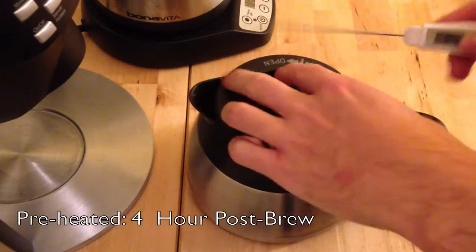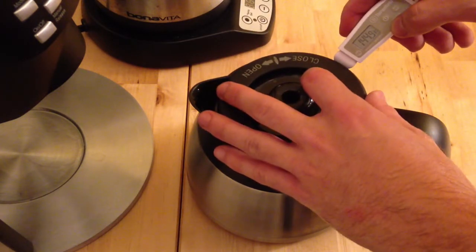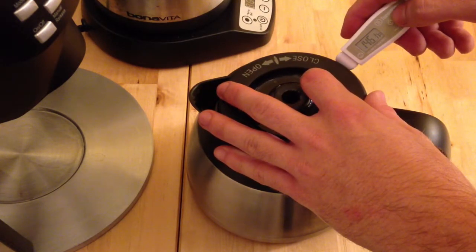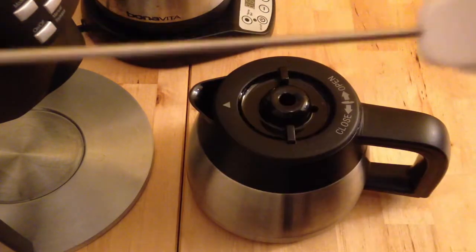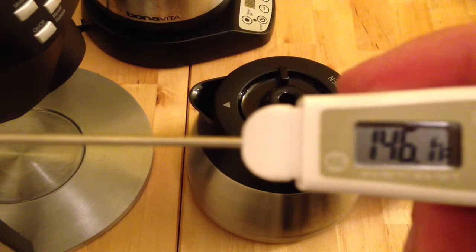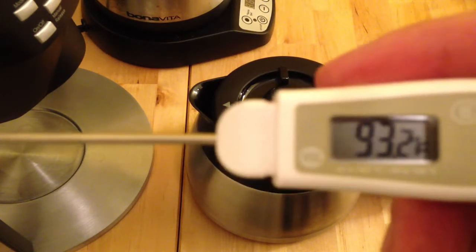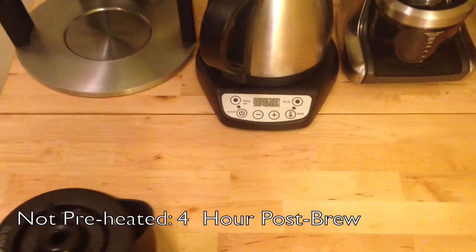I didn't make it to the two-hour mark, but I've got the four-hour mark here, so this will be the last test — let's see how hot the water has stayed. Still not cold, not hot, but definitely warm: 146.1°F for the preheated carafe. I'll compare this to the carafe that wasn't preheated. I don't think it's going to be at 146 after four hours — I think it will be a lot lower.